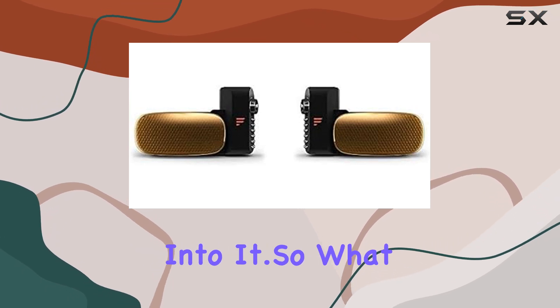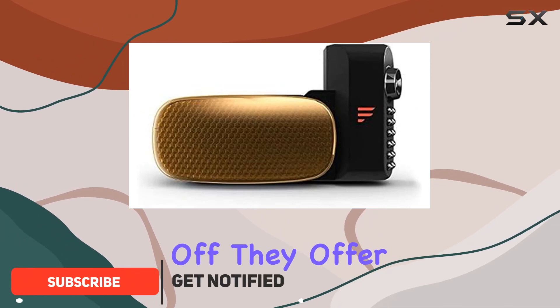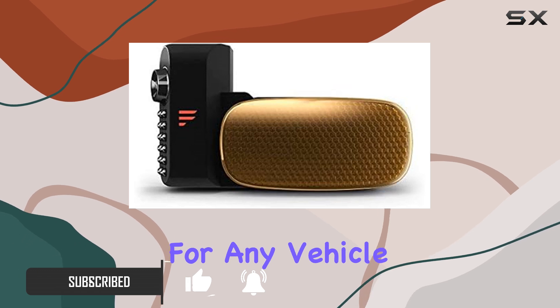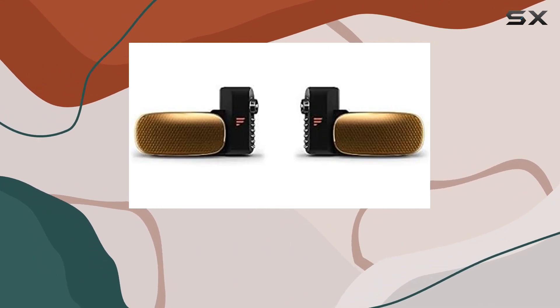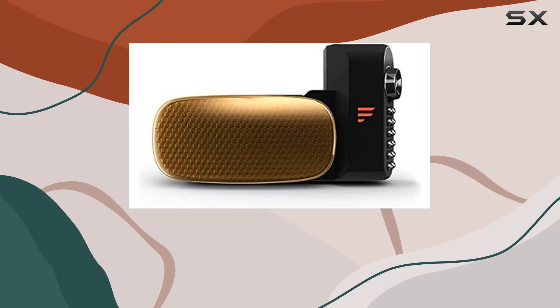Let's get right into it. So, what sets these cameras apart? Well, first off, they offer a comprehensive solution to blind spots, which is crucial for any vehicle, especially RVs, trucks, and trailers. With a 65-degree viewing angle and marker lights to signal your intentions to other motorists, these cameras provide peace of mind while you're on the road.